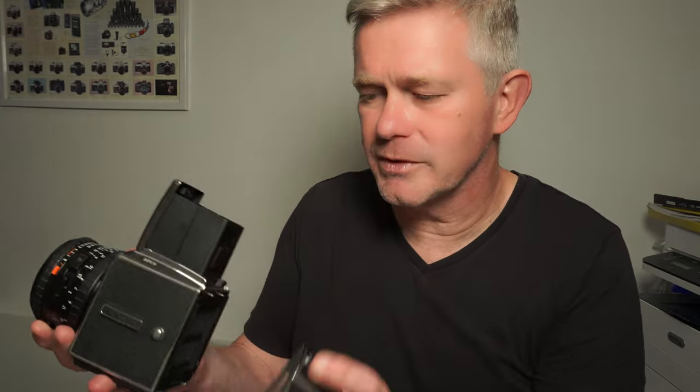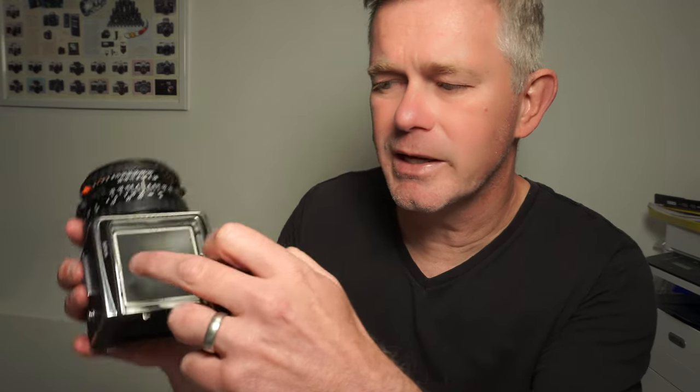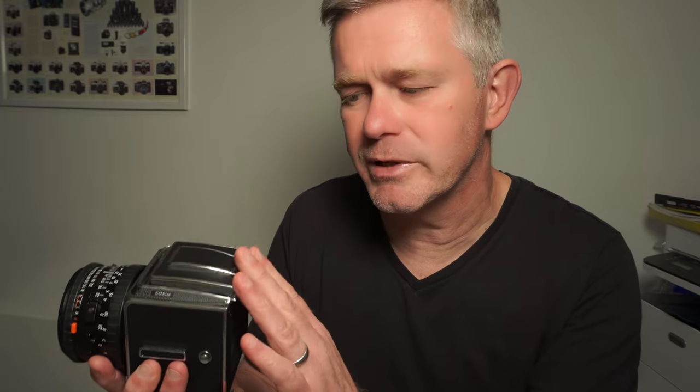If you take the back off, the viewfinder itself will slide off and can be replaced. That's the Acute Matte D screen — the latest, brightest, and most expensive Hasselblad screen — which comes standard with the 501 CM cameras. You can put older screens in; they're all interchangeable. If you're buying this camera, make sure you get the newer Acute Matte D screen. To take the screen out, push these little levers here and here to one side and the screen will fall into your hands. To put it back in, drop it into position and slide the viewfinder back on — the two levers will come back across and lock the screen into position.